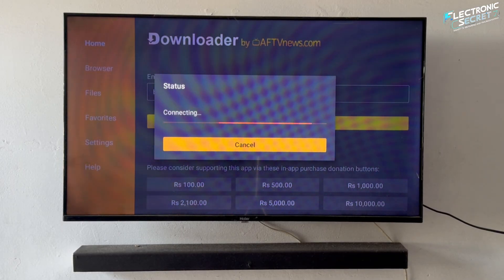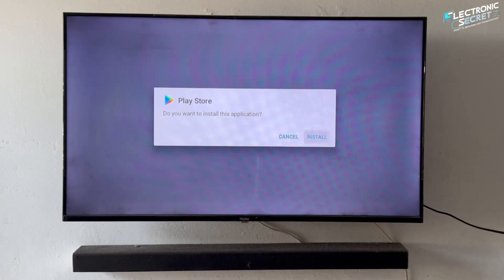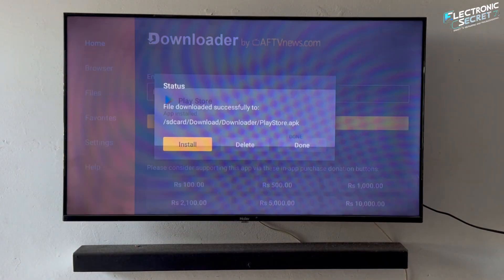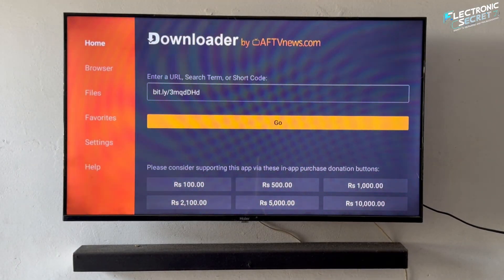It will connect to the download site and start downloading automatically. Once the download is complete, click Install — this will install the Play Store. Don't open it just yet. Go back and delete the downloaded file since it's no longer needed.